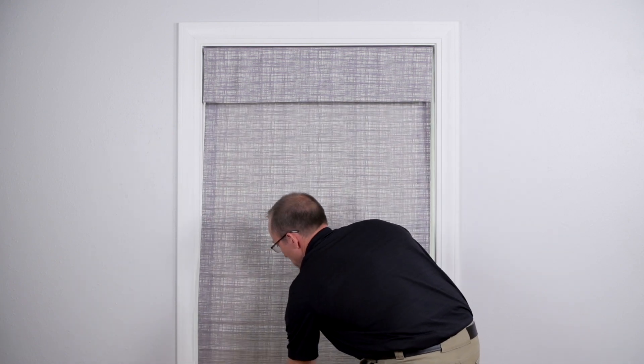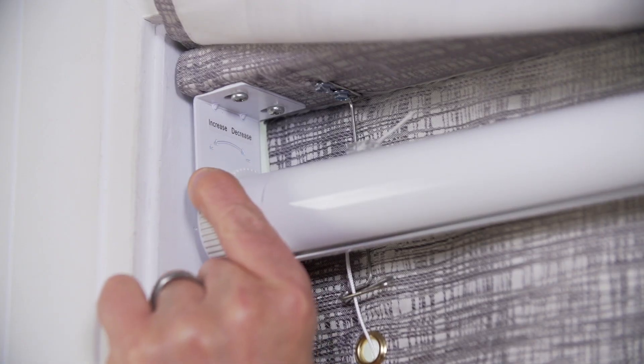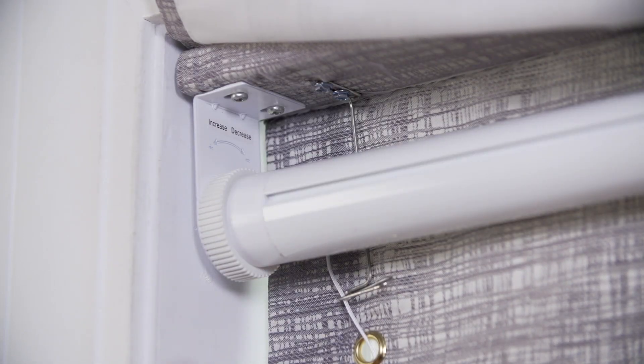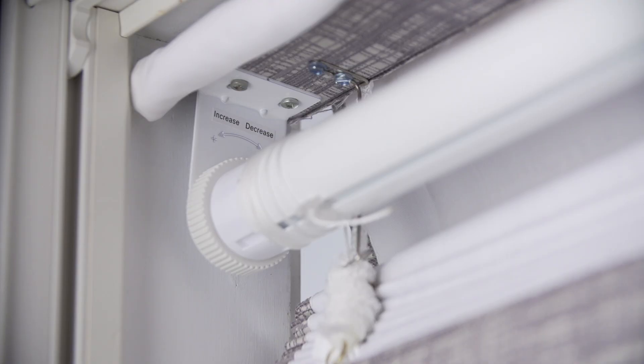If you would like to make the shade raise faster or slower, use the tension adjustment wheel to increase or decrease the tension. If your shade has back controls, the adjustment wheel will be located on the right side of the shade. For a front controlled shade, the adjustment wheel will be on the left. The bracket which holds the side of the tube with the tension adjustment wheel is marked with a plus and a minus to show increasing and decreasing the tension.